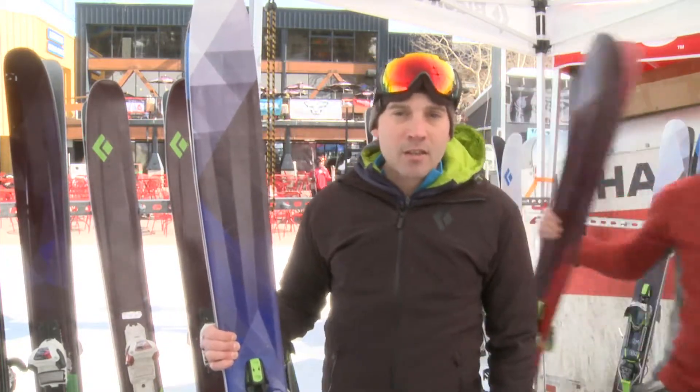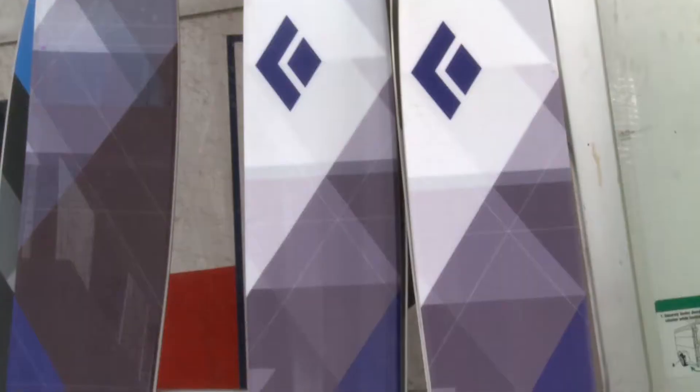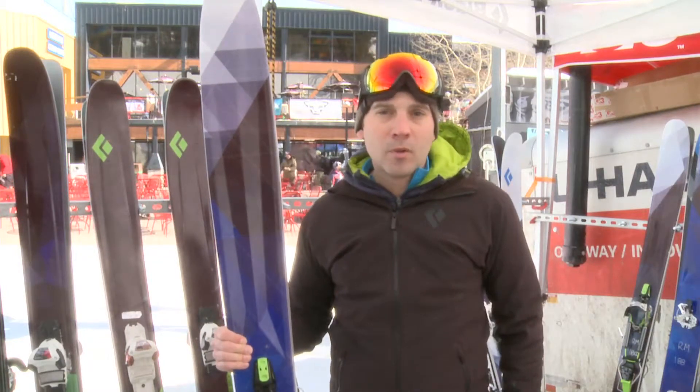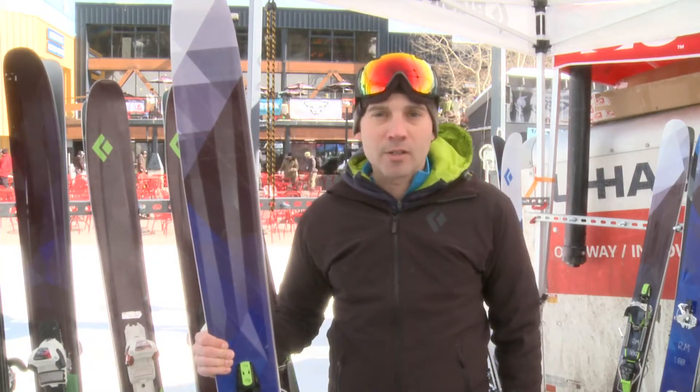So four and a half pounds lighter than the freeride megawatt and built on modern twin rocker shape. You can check it out at blackdiamond.com or at your local specialty retailer.